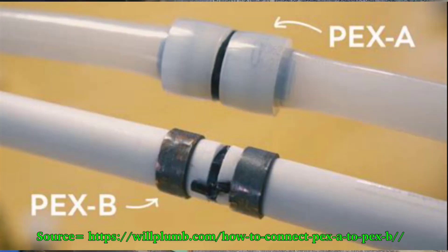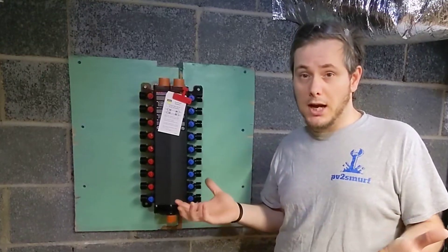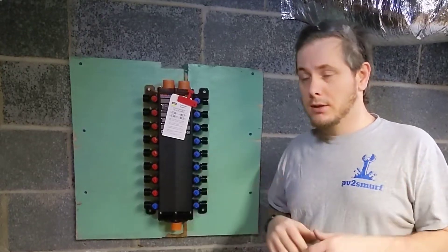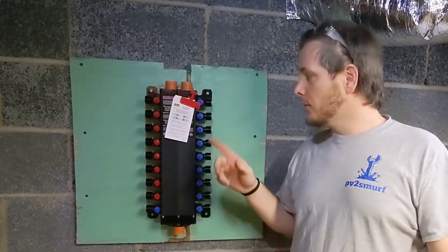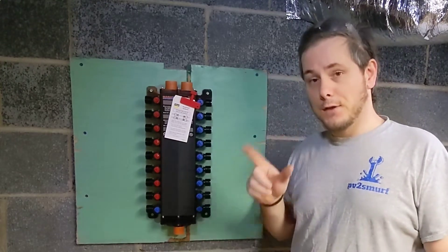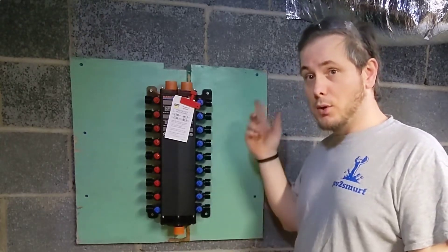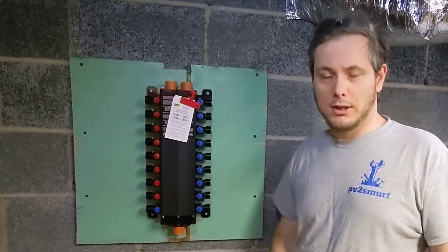We're using PEX B, which crimps. I don't like trunk and run or branch and run systems because when they're in crawl spaces and places like that, there's crimps — and that's the potential for a leak. The less crimp places, the better. So I went with this system. This runs a dedicated line, kind of like electricity on a home run that goes straight from the breaker box to an outlet. Well, this runs straight from here to straight to the fixture, so there's only two crimp connections. I don't have to worry about them leaking in the wall. One of the cons is more pipe costs, but peace of mind is worth it.